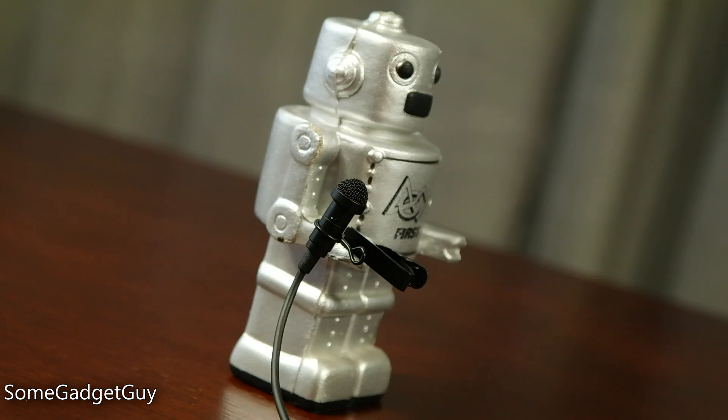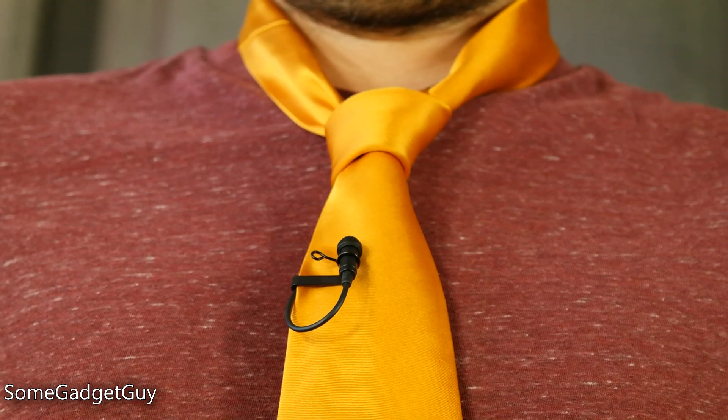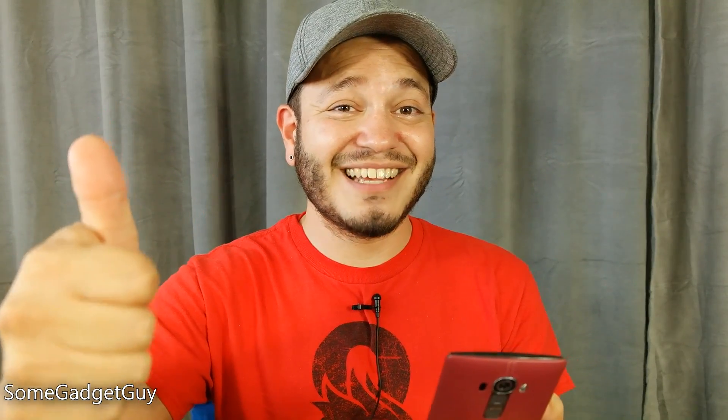As always, thanks so much for watching. Be sure to subscribe for more reviews like these — I would not be able to continue producing on this channel if you all weren't out there sharing my videos on social sites like Reddit, Facebook, Google+, and Twitter. So please keep bringing more cool people to the party. Hit that thumbs-up button, and I will catch you all on the next review.